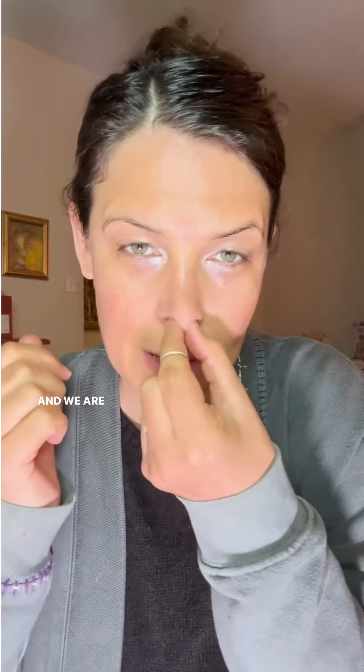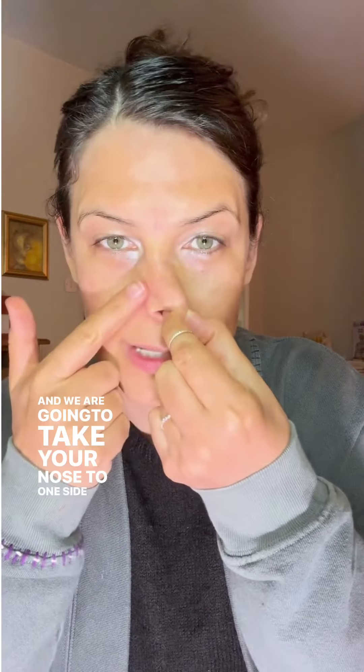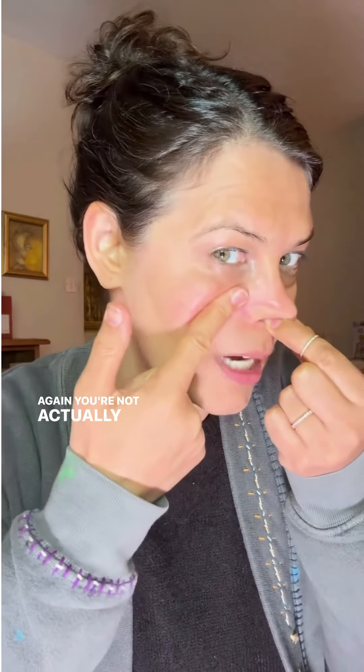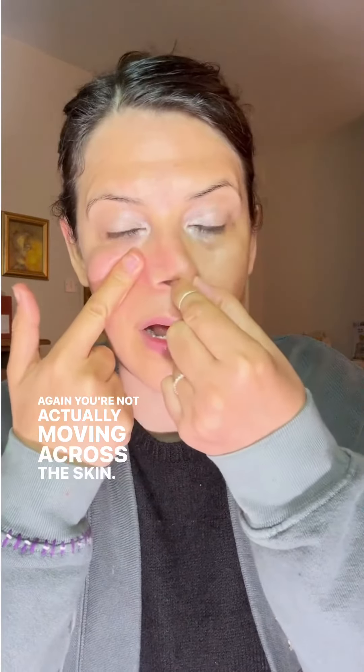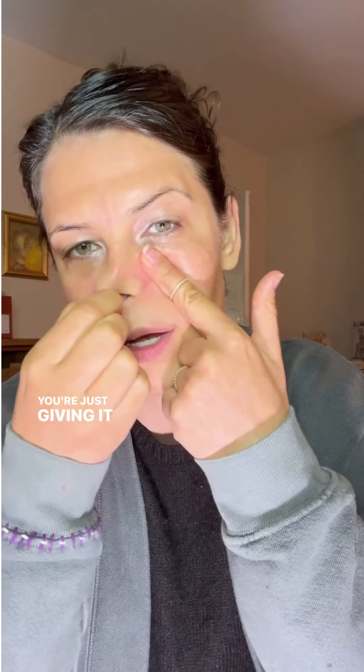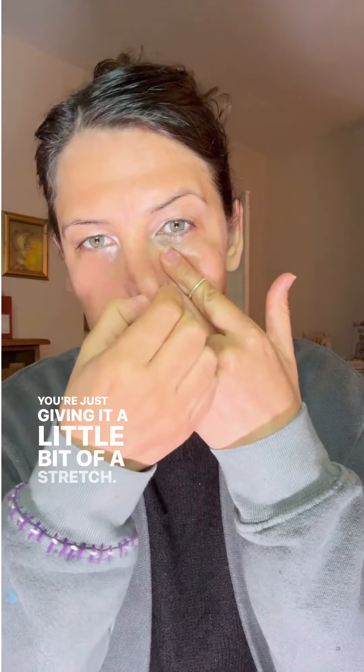I want you to take this section here and we are going to take your nose to one side, and then just stretch very gently here. You're not actually moving across the skin — you're just creating a little bit of stretching and opening. Then we're going to do the other side, and same thing — you're just giving it a little bit of a stretch.